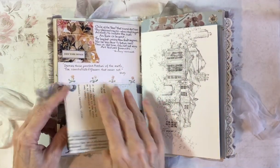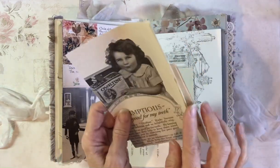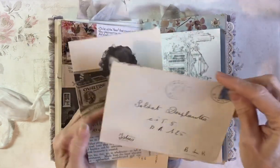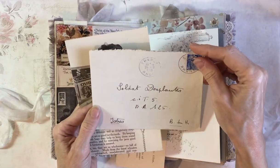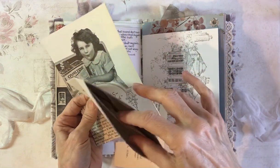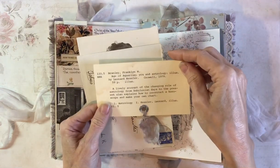This is a pocket made from the Edith Holden page, and in it we've got a vintage magazine page, an envelope from 1953. There's a letter in that one and a little library card.